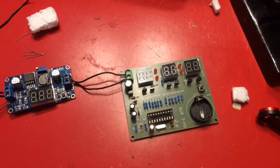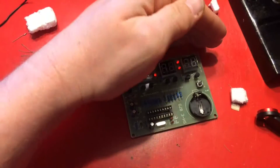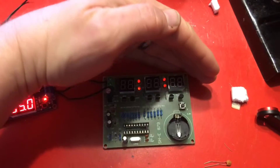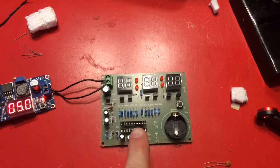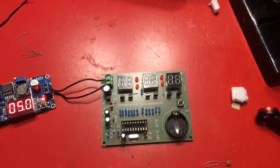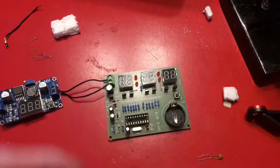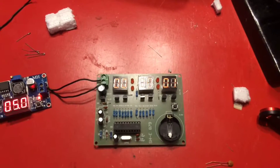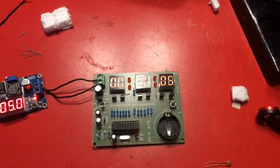I turned my power back on and now I've got four lights — but I forgot to put the PCB in. It's sitting right here. It's counting — it's counting!